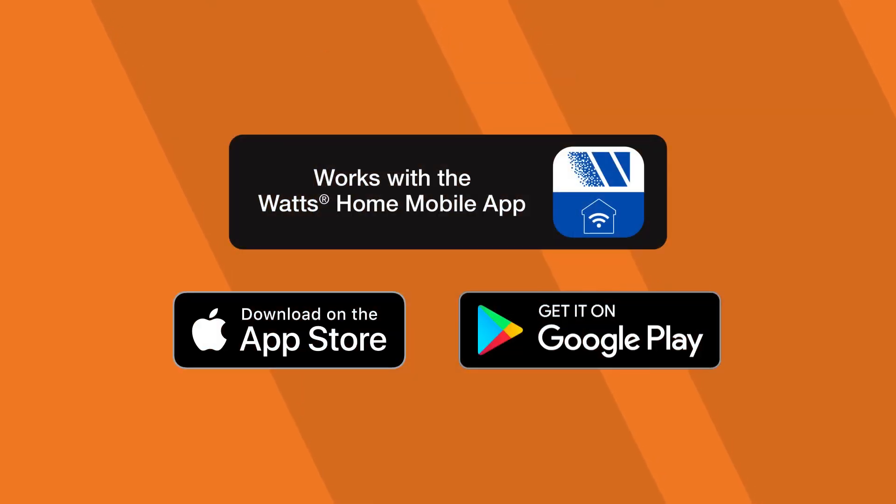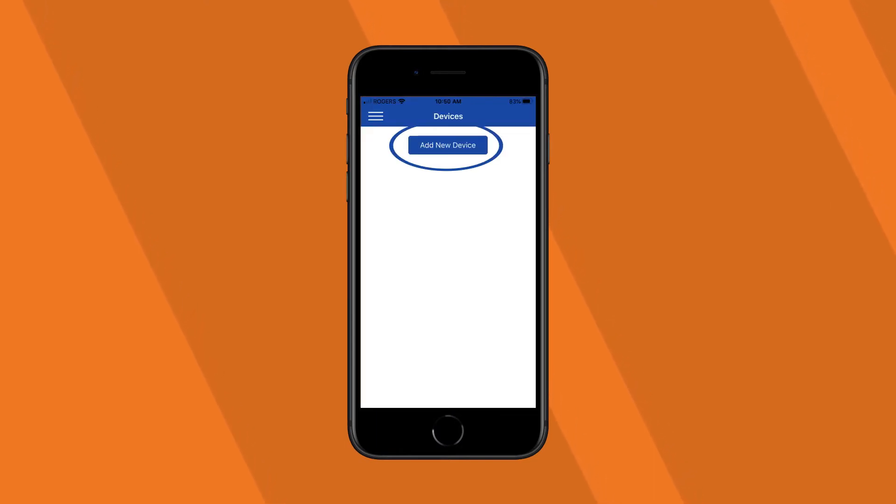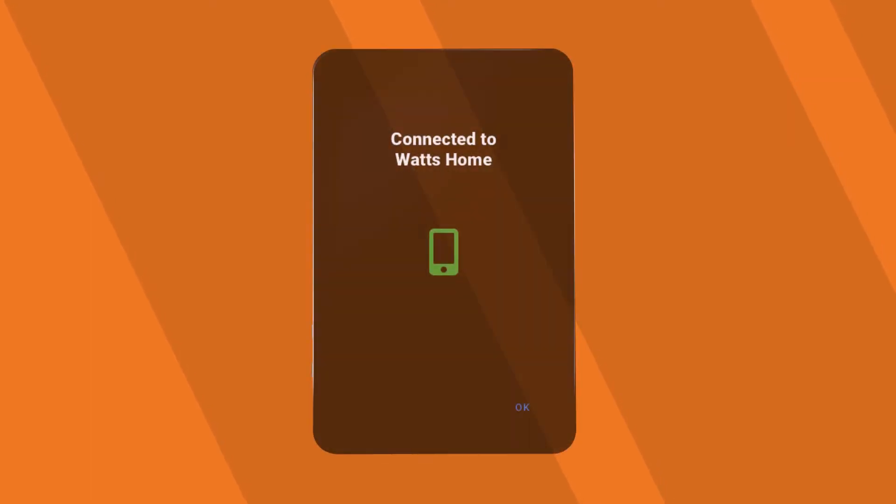Download the Watts Home app from the App Store or Google Play Store. Select Create Account to create an account with your credentials. Sign into the app using your username and password. Enter the registration code in the Watts Home app. You should now be connected to the Watts Home app.